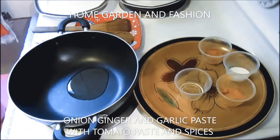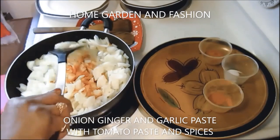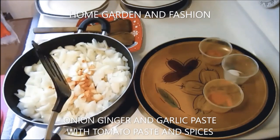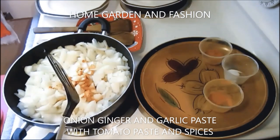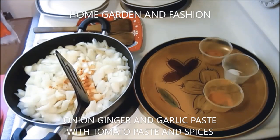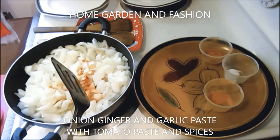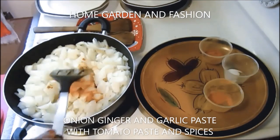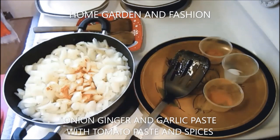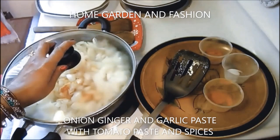Add the onion and ginger — you can first add the onions and then the ginger and garlic, or cut them all together and add them; it doesn't matter which order. I've added about seven onions, peeled and cut into small pieces, and to that I put some salt and turmeric. Cover and cook for 10 minutes to soften the onion.